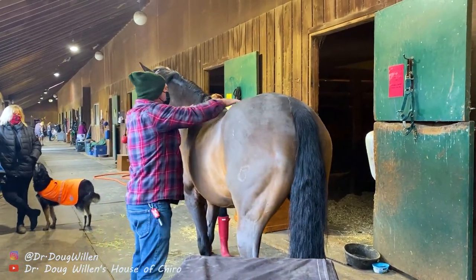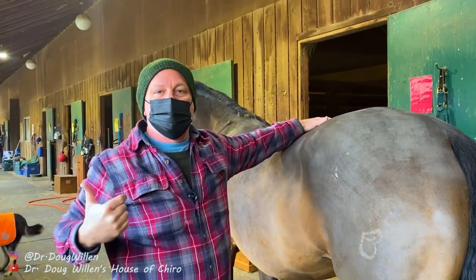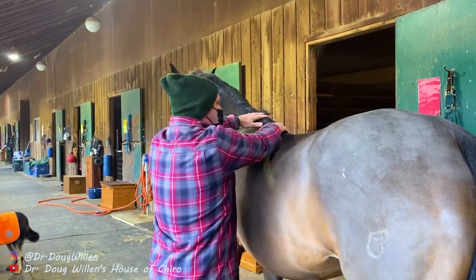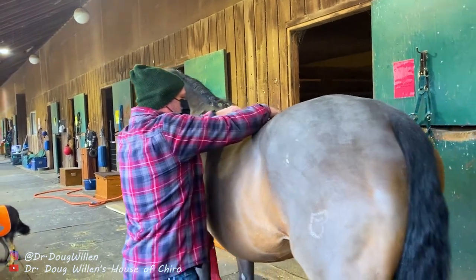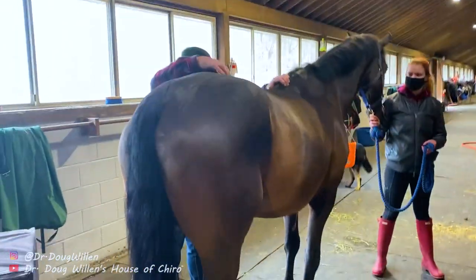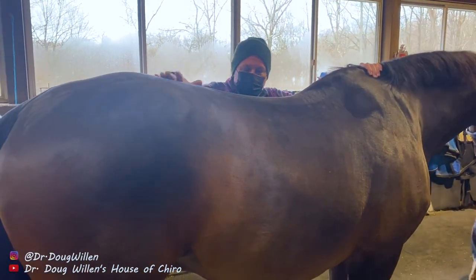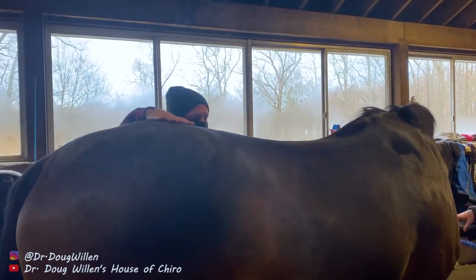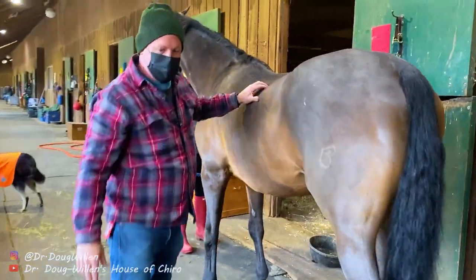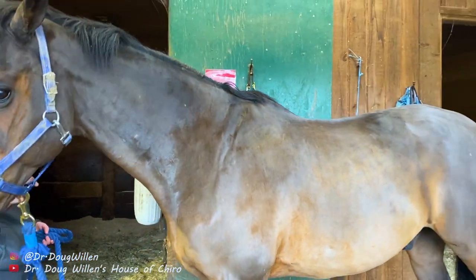So I'm checking the thoracics. Humans have seven cervicals; horses have seven cervicals. Humans have 12 thoracics; horses have 18. Humans have five lumbars; horses have six. As I come down, I'm looking to see if there's any spot that makes him twitch or wince. I'm getting a little something in the lower lumbars — I'll count in a second and tell you which one. He feels pretty good in the withers. I'm also checking for ribs. He does have a little bit of a rib misalignment around T14. I'm more concerned with that one because it's going to be tender when he's under the saddle.